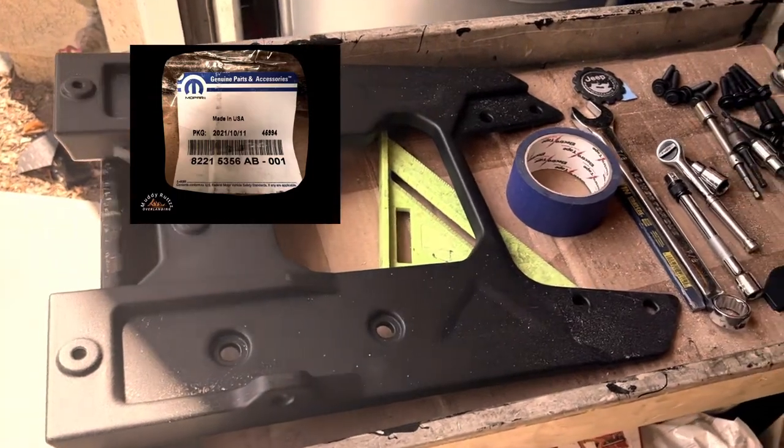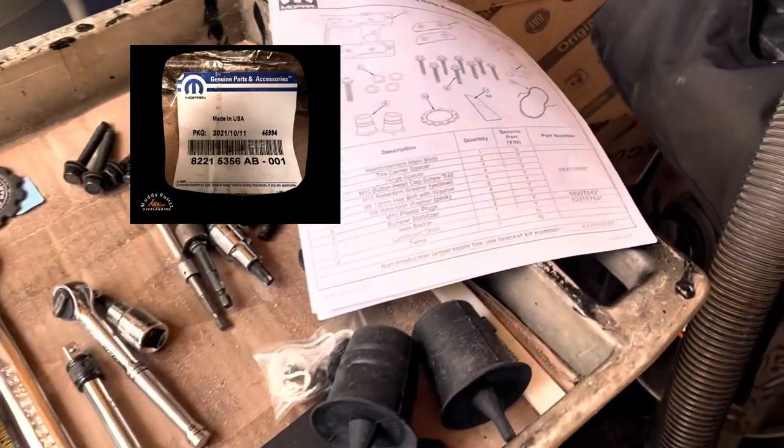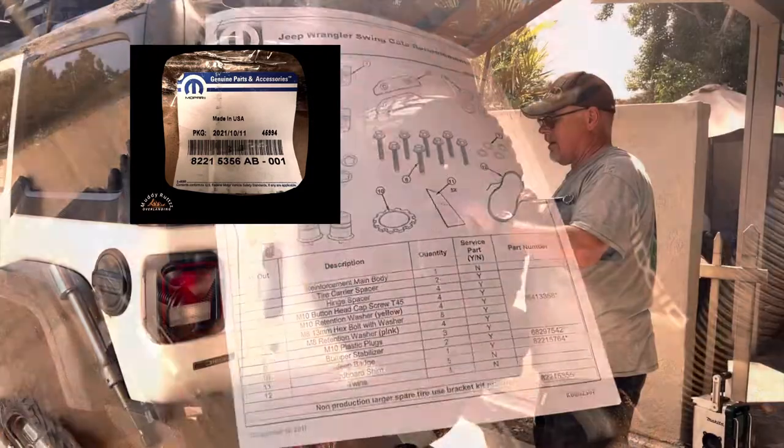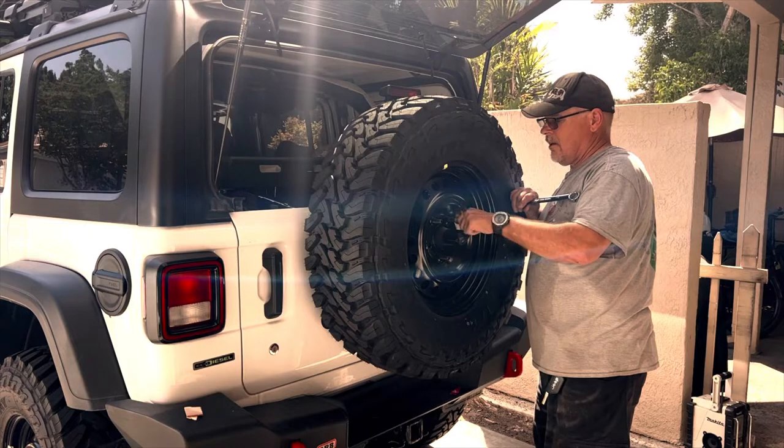I decided to add the Mopar tailgate reinforcement to my 2020 Wrangler Willys EcoDiesel. The kit comes with the aluminum reinforcing plate, all the hardware, and detailed install instructions including a tool list.